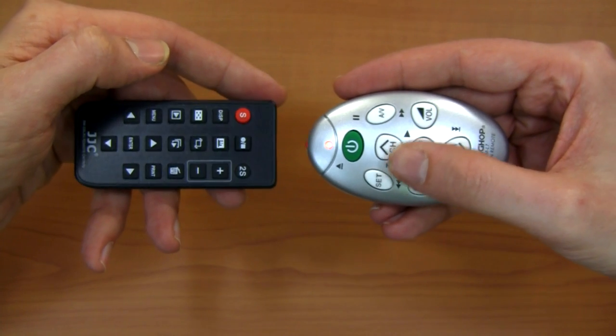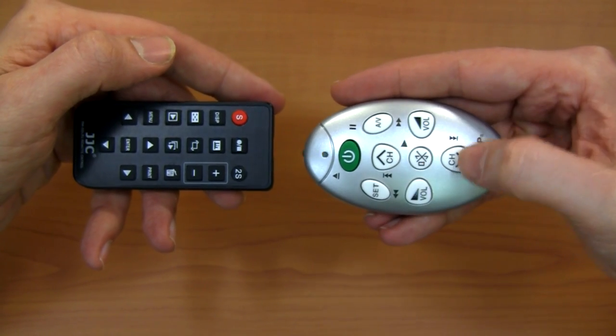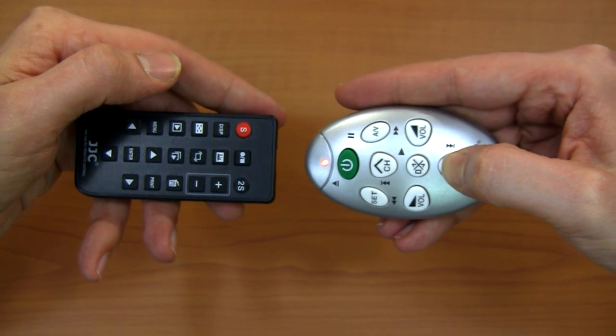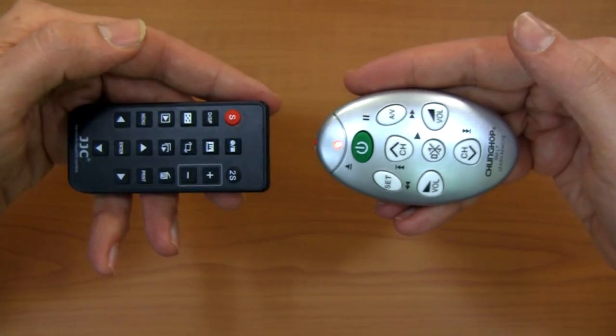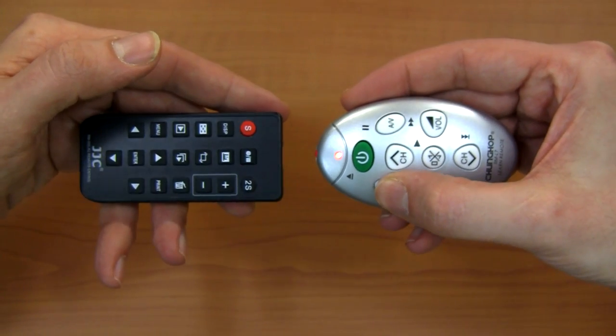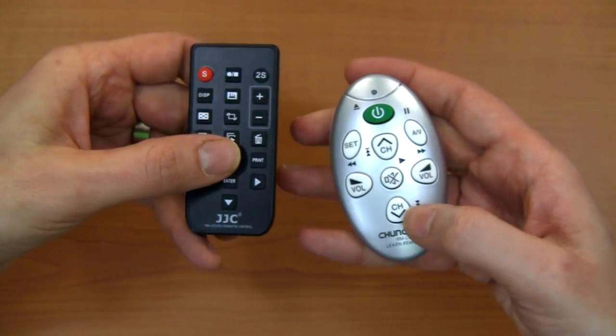Now this learning remote is waiting for me to assign that signal to a button, so I'm going to go ahead and assign it to the channel down button by holding it down until I get a solid light again. And that's it. I can go ahead and teach as many signals as I want to this learning remote until I'm done. When I'm done, I hold down the set button until that red light turns off, and then I'm ready to test it.